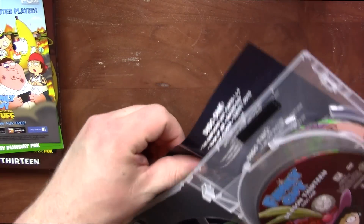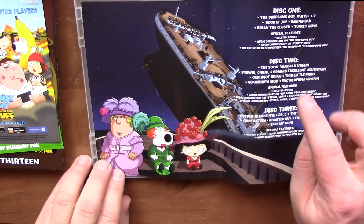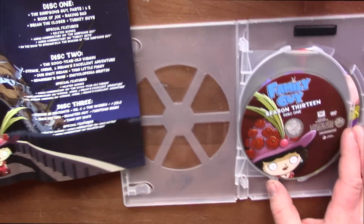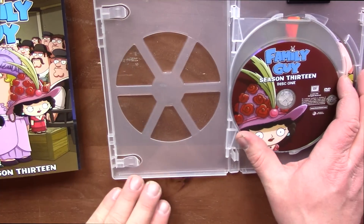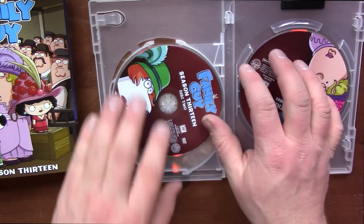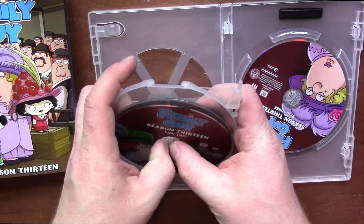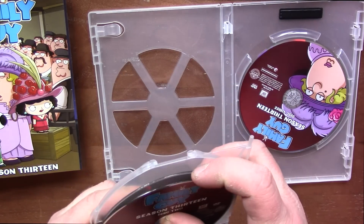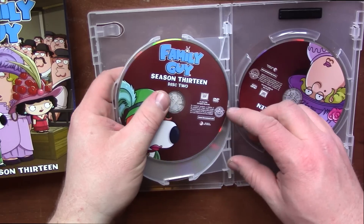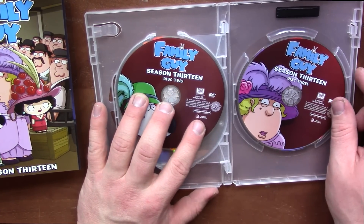I'm just gonna pull this inner sleeve out so I can show it off to you guys. I'm definitely seeing a Titanic theme there. Disc and episode guide and such. Disc one: Stewie. Disc two — whoa, it slid out of there. Oh my gosh, we're falling apart here. How did this go in there? It goes up here. Alright. And disc three: Chris.